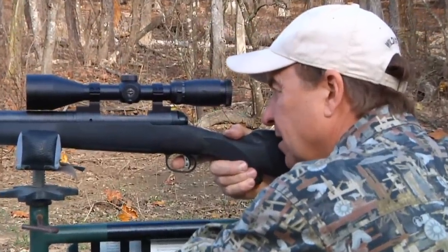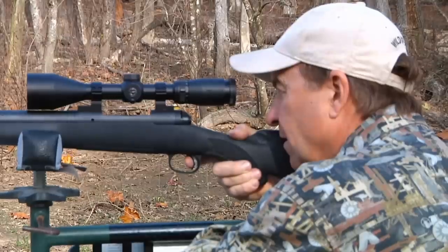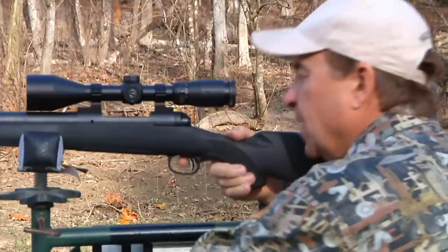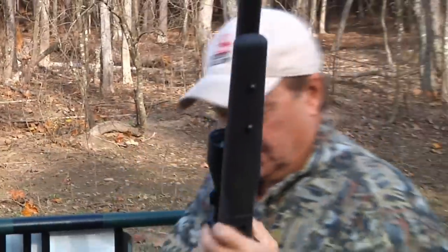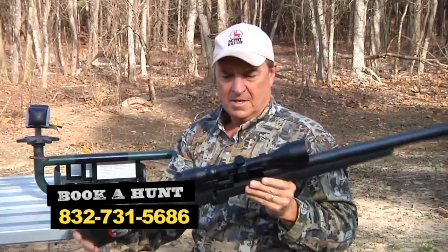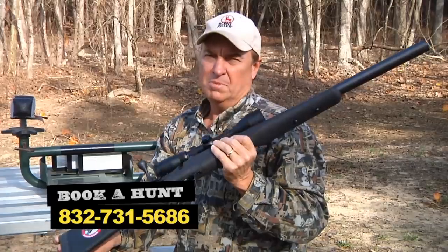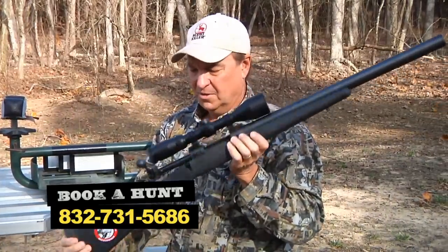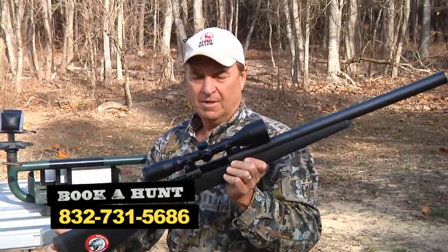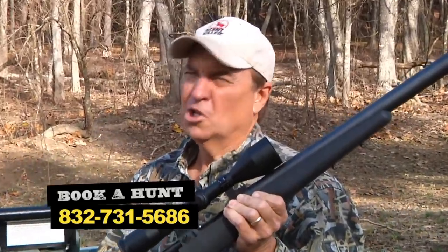I bet I know where this one's going to hit. Absolutely amazing. This is the very first time I'm planning on going to the field using a suppressed firearm, and I'm really looking forward to it. I know the gun is on, but it is not going to shoot like a supersonic rifle — my ranges are going to be short. But that's okay. We're in the East Texas Piney Woods, the place is loaded with feral hogs, and we're going to see what this will do.